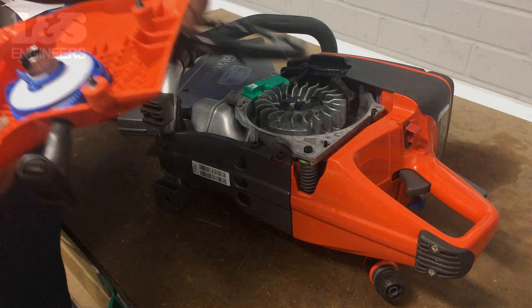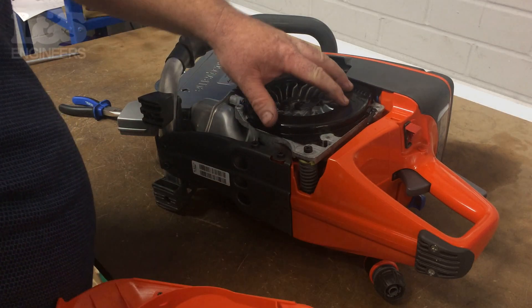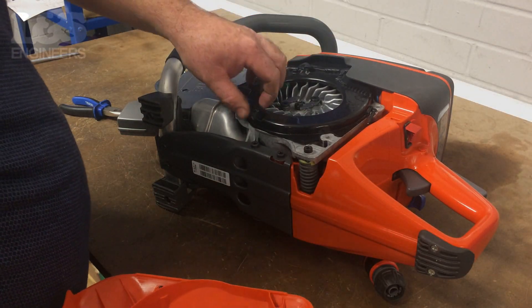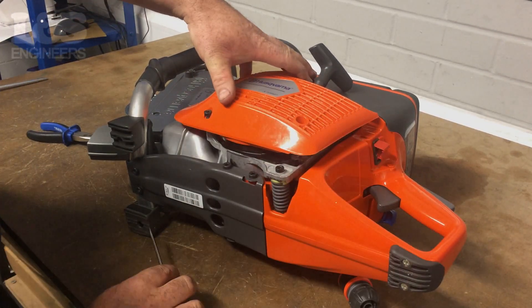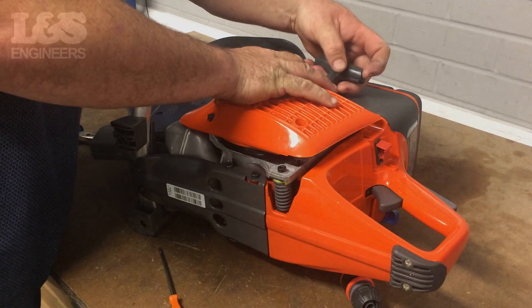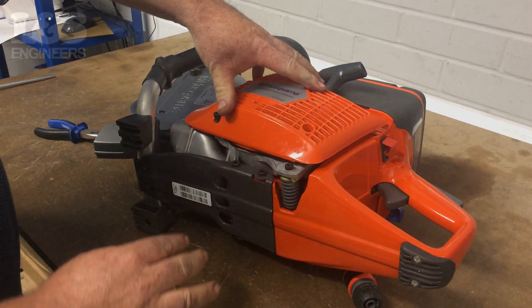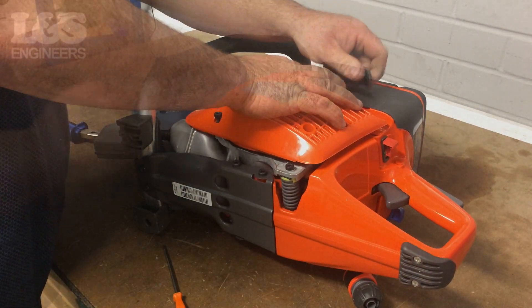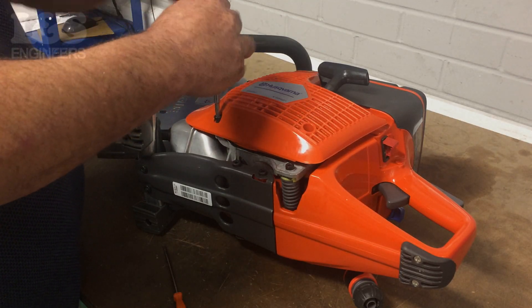To make it easier to fix the recoil back on, lie the machine on its side. Now secure the air conductor, ensuring it is in the correct place and there is minimal movement. Place the complete recoil assembly over the top of the air conductor, ensuring it is seated correctly. Fix the recoil assembly on, using the torque spanner to fix the torque screws in.